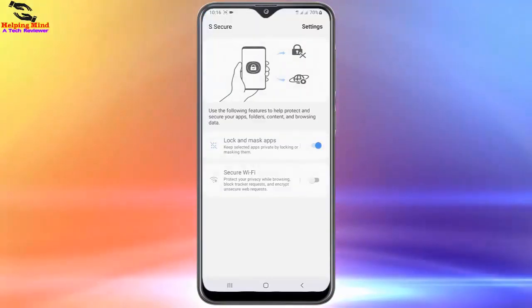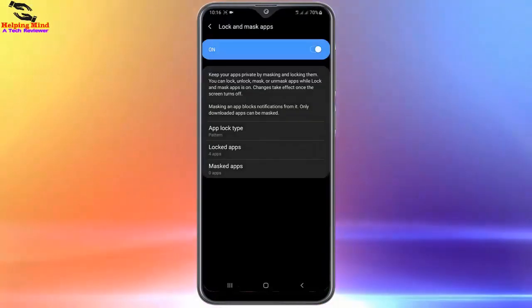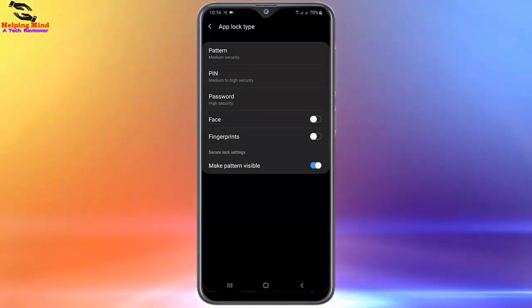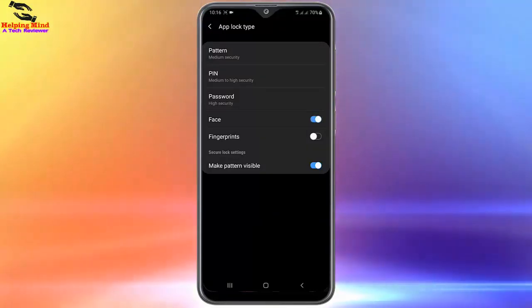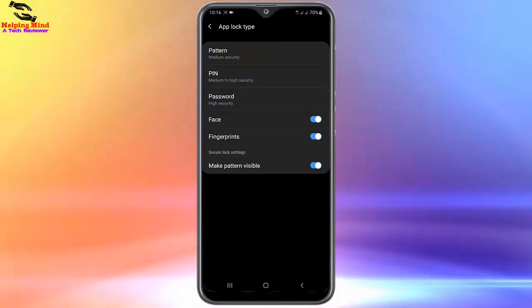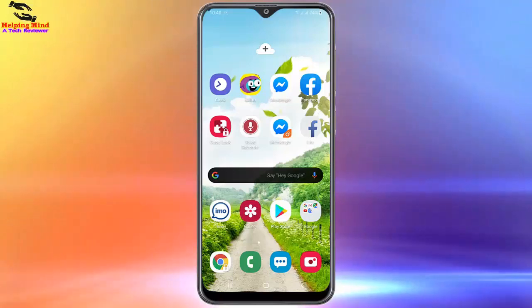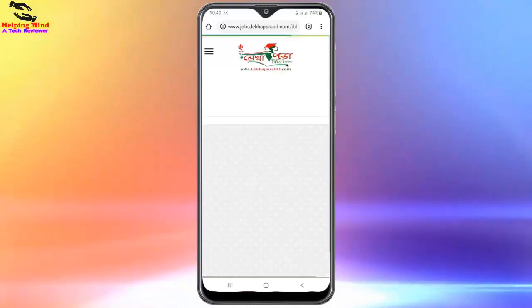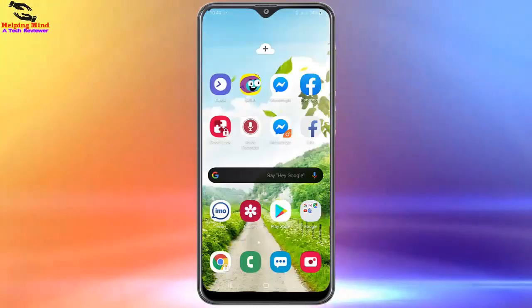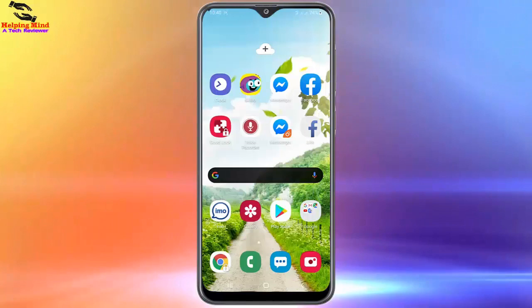Now I will go back to my A Secure app, draw the pattern to enter, and tap on App Lock Type. Here you can see Face and Fingerprint lock options. I will enable the face and fingerprint lock. Now I will check my app — I will tap on Chrome browser and use face lock to open it. Here you can see the app opens by detecting my face. Now I will open another app using fingerprint — I set my finger and it opens quickly.